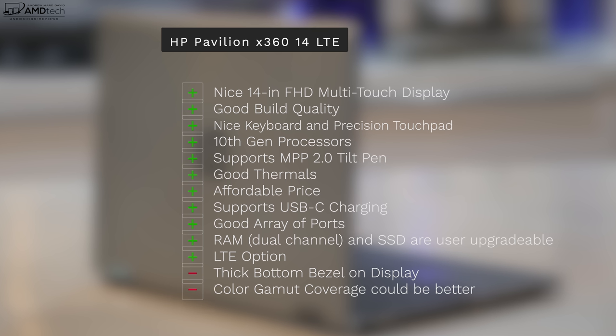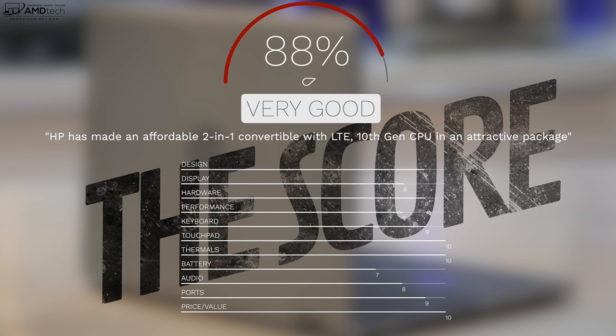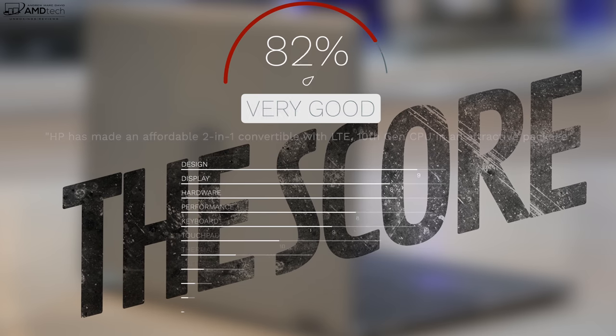On the negative side, it has a thick bottom bezel on the display that might bother some people, the color gamut coverage could be better, and it could be brighter on the 250-nit model — although there is a 400-nit model available. No real deal breakers here. I'm going to give this a score of 88%, making the HP Pavilion X360 with LTE worth your money.